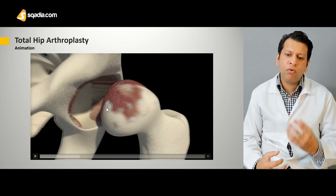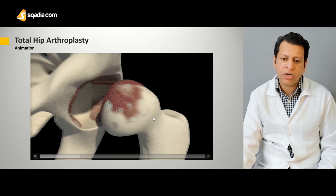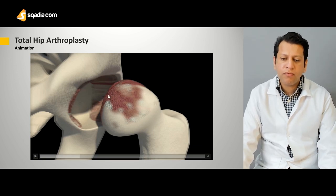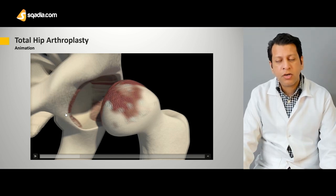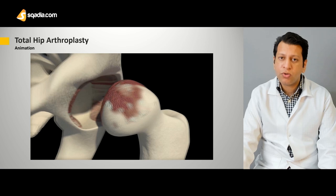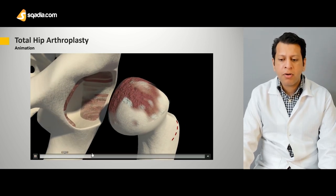This means the patient has full-blown osteoarthritis. There's also a deformed head — the head is not absolutely normal. Therefore, as the head is now collapsed, this would probably require some form of a total hip replacement. Now, the first step is the femoral cut.